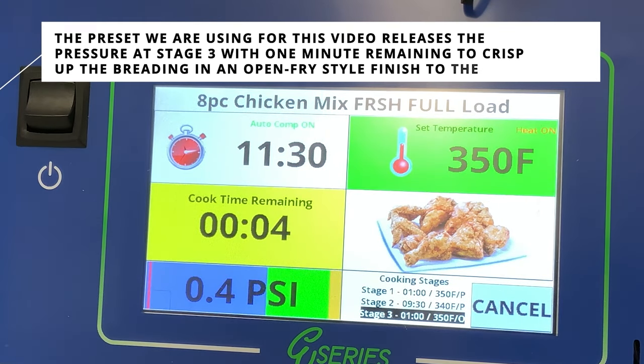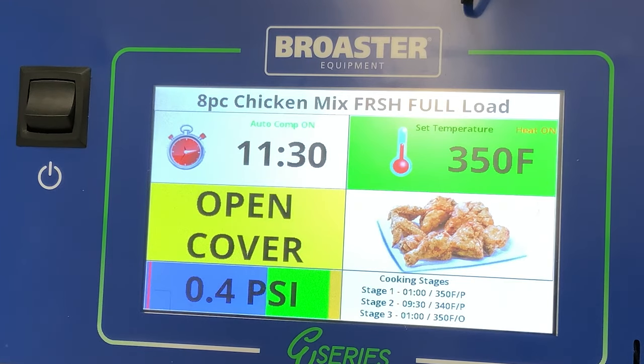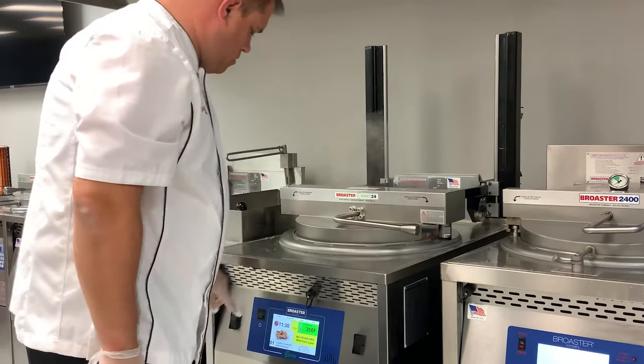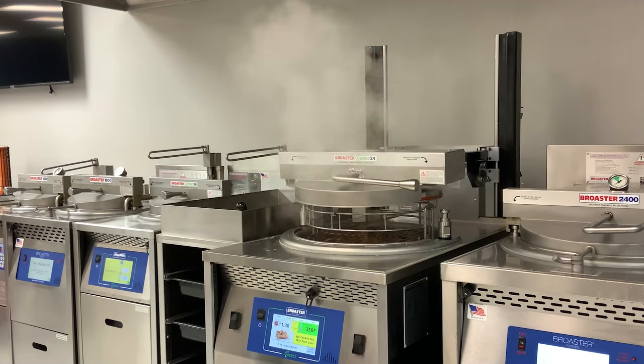Your product is ready when you hear the timer going off. You'll notice on the controller it will tell you to open the cover when it gets to half a PSI or less. At that time, bring the handle over and hit one switch up to raise your lid and bring your product out of the fryer.